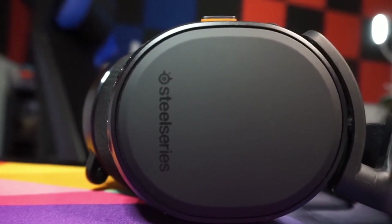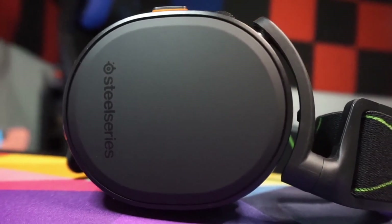Two months ago I picked up the SteelSeries Arctis 9X wireless headset to see if it was the best headset available for the Xbox Series X. I did an unboxing and first impression video and came to the conclusion that it was the best option available for the next-gen Xbox. But everything changed because literally right after I made that video, Microsoft announced they were going to be releasing the Xbox wireless headset. What really piqued my interest is it comes in at $100, which is half the price — and since it is a wireless headset, $100 usually is a steal, so I had to pick it up to see if the quality was worth it.